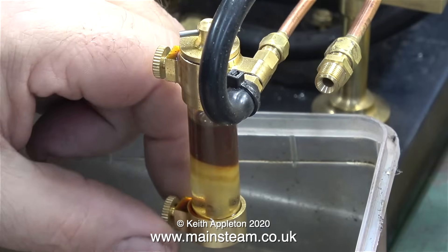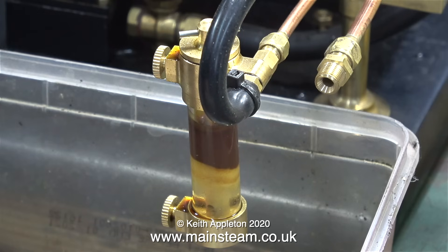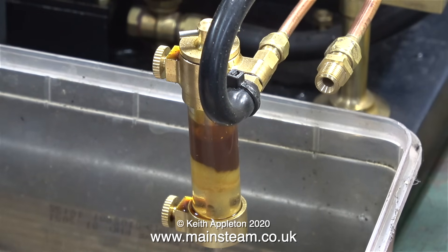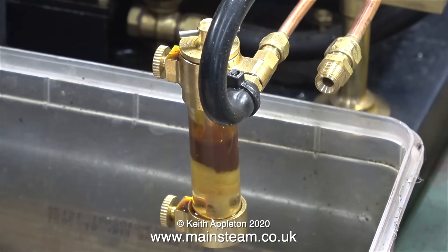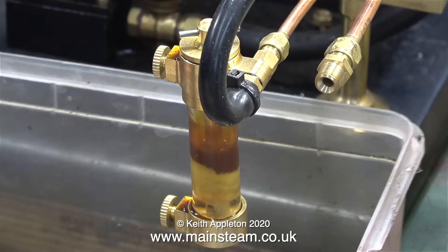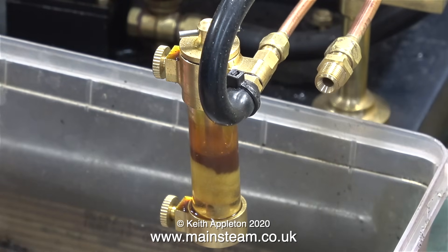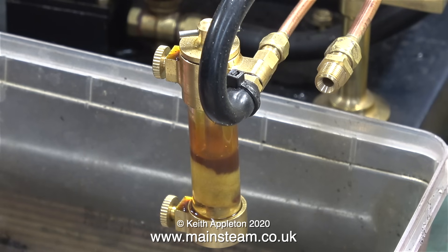I'm just setting up for a steam test. I don't need to use this displacement lubricator because the engine I'm using has a mechanical lubricator, but I thought it would show how to drain it down. There isn't much in the way of pressure in the boiler — all the taps are open and the only way it's draining currently is by gravity. I don't like these glass displacement lubricators, but at least you can see the level inside.